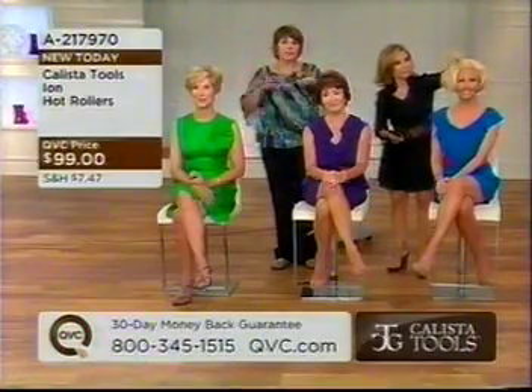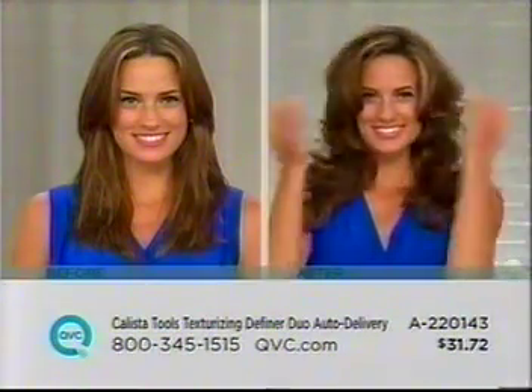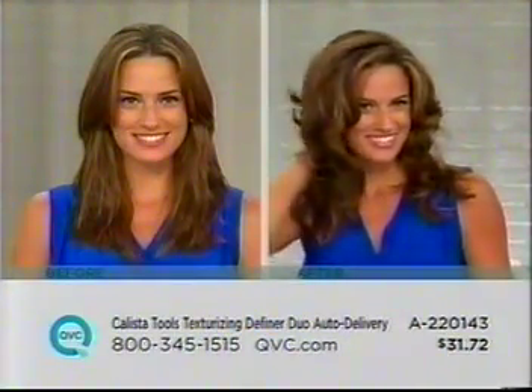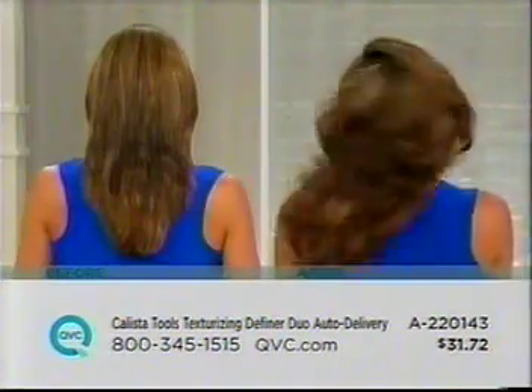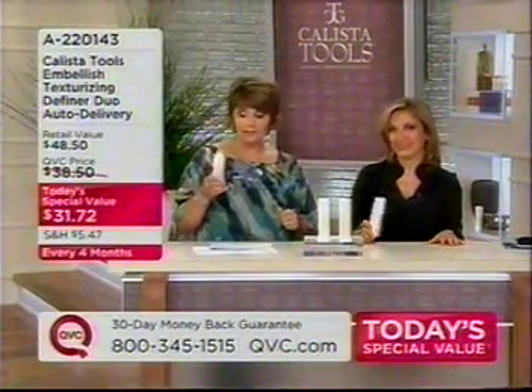Here's an update: we started the day with 3,000 sets of our rollers and we have fewer than 500 to go around. This is $1.25 for one — you only have to spend $31 and change and you get two. This is going to take straight ho-hum haircuts and turn them into bouncy, voluminous, texturized hairstyles. Whether your hair is short and piecey, medium bob, or long and layered, you're going to get fullness, health, beauty, volume, and shine from a pea-sized bit of this amazing texturizer called Embellish — item number A220143. This is the most popular single item in the Calista line.